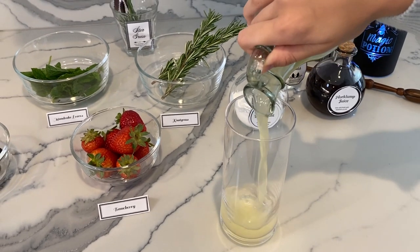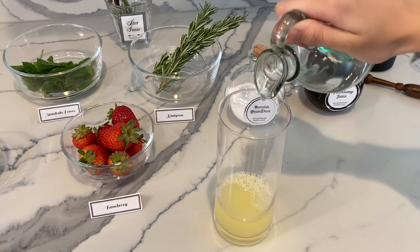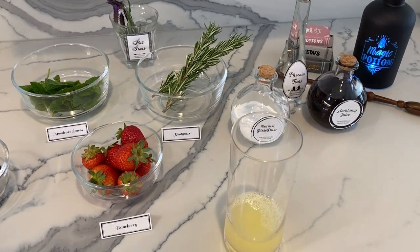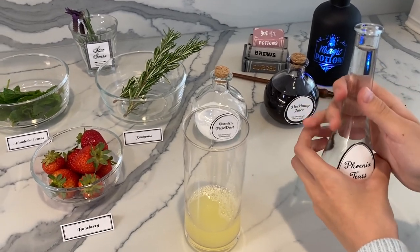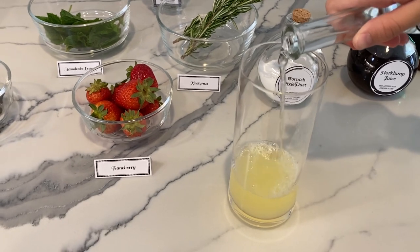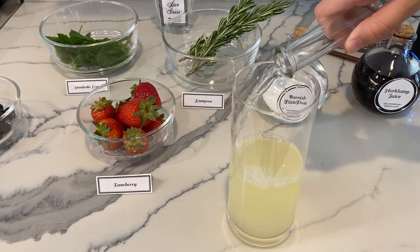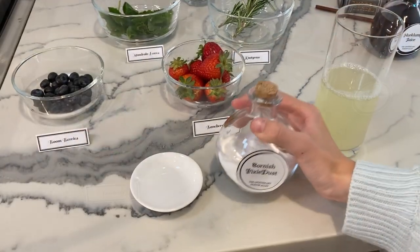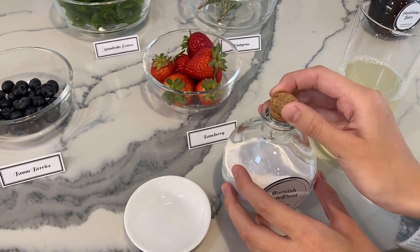She's pouring in the dirigible plum juice. When I was reading about the experiment, it's important to use fresh squeezed lemons because it's more acidic. If you just use the lemon juice that you buy at the store, it won't work as well. The phoenix tears are added in — it's water, obviously. I squeezed all the juice out and we took out the seeds. So now we're going to add the Cornish Pixie Dust, a.k.a. baking soda, and it's about one teaspoon.